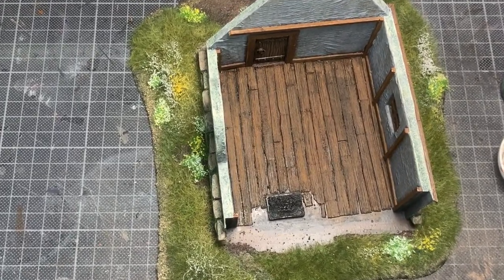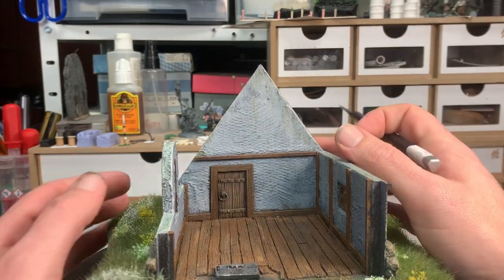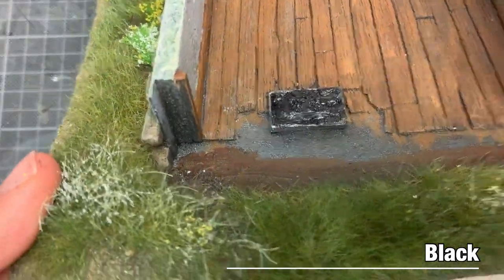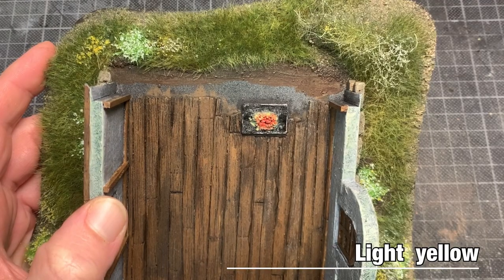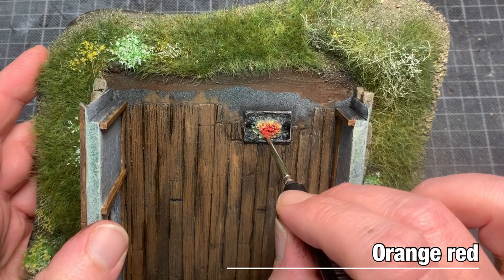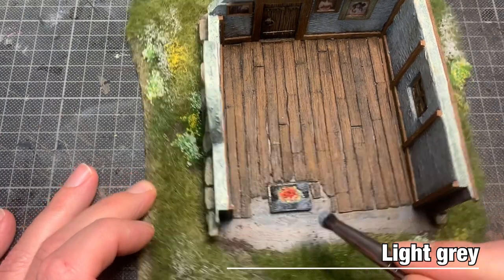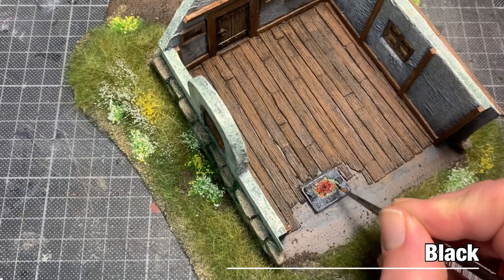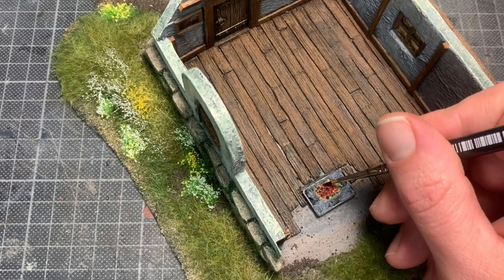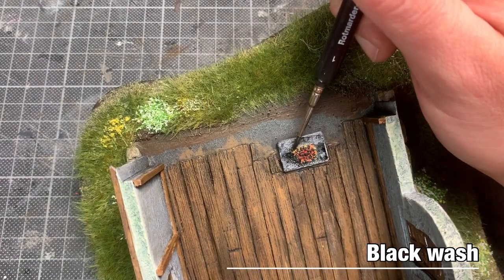The walls got a grey dry brush and a selective wash of sepia to simulate some dirt and grime. Back to the fire pit: black base coat, light yellow in the center of the pit, white, and then red-orange within the yellow circle. I used a light grey to simulate the ashes and a black dry brush on the lumps of coal, then finally a black wash to tone down the yellow and tie in the ashes with the coal.